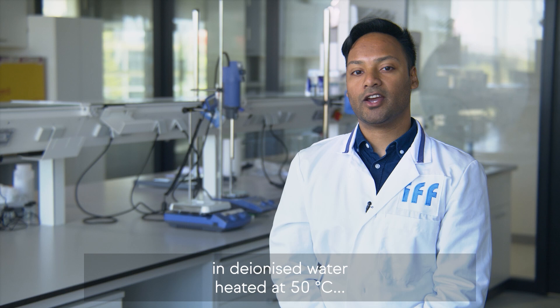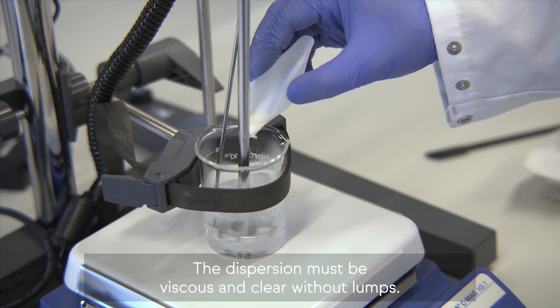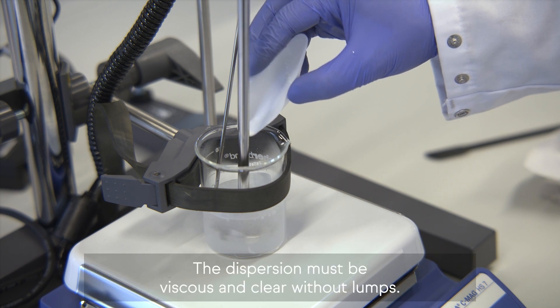Disperse hydroxyethylcellulose in deionized water heated at 50 degrees Celsius and stir with high shear until fully hydrated. The dispersion must be viscous and clear without lumps.